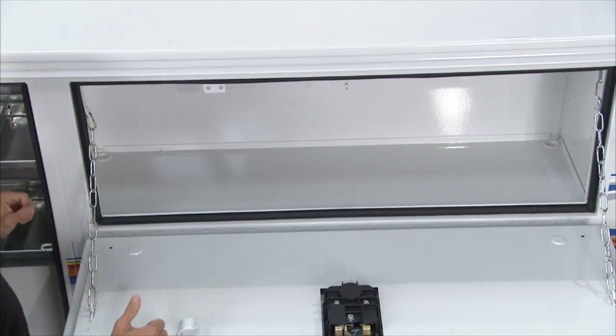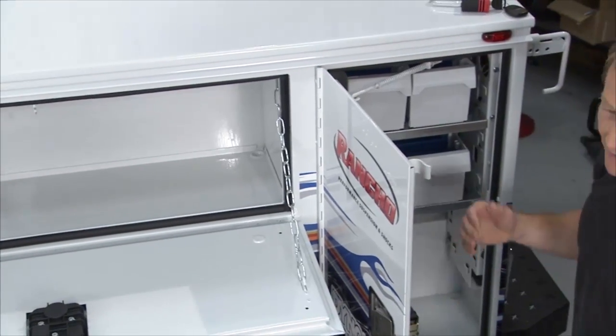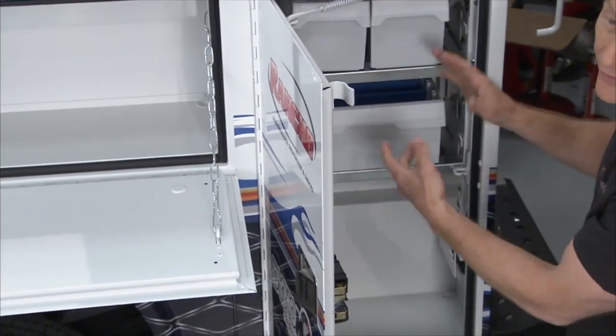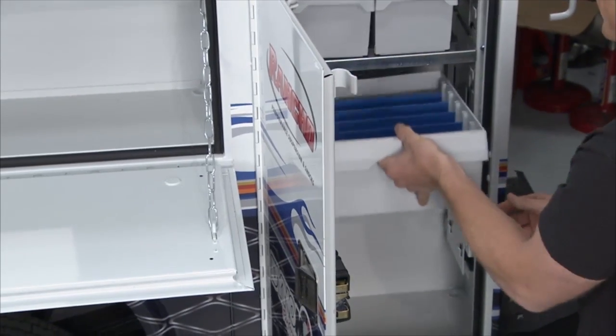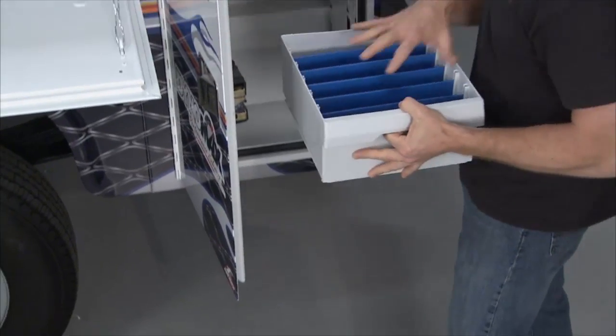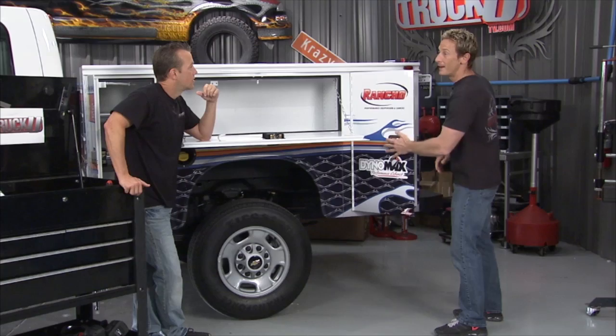You've got all these great compartments — everything stays secure and stored away when you're going down the road. Because of all these Sortimo bins, you can custom design them for your needs. You hit the job site, take the bin with all your parts and pieces, go do your job, come back, everything stays in place, throw it back into the compartment, and you are ready to move on to the next stop.